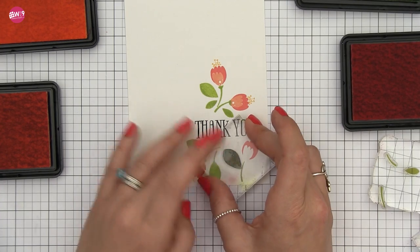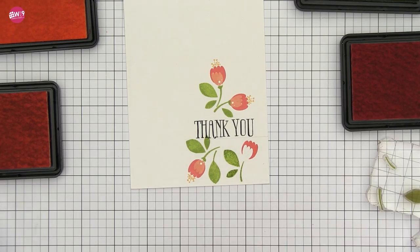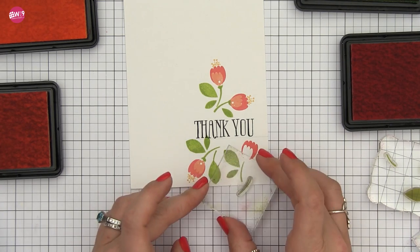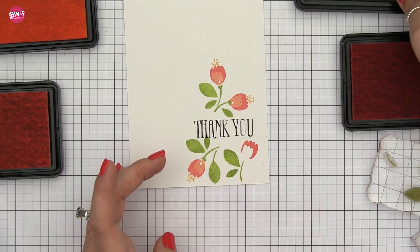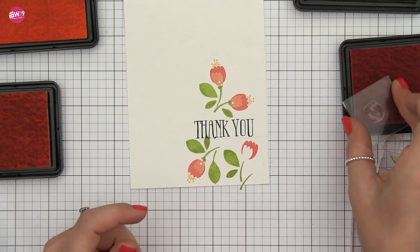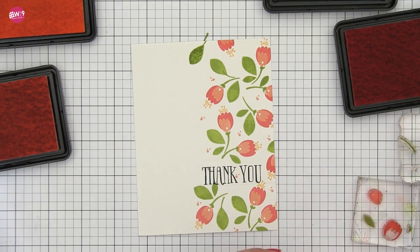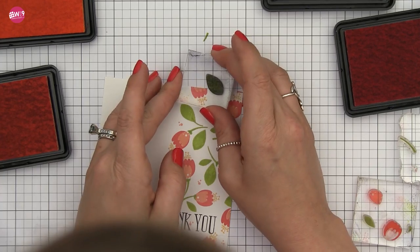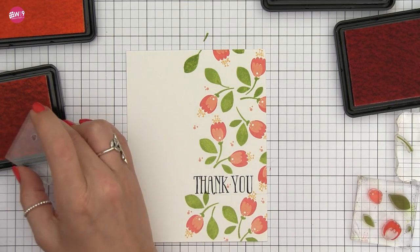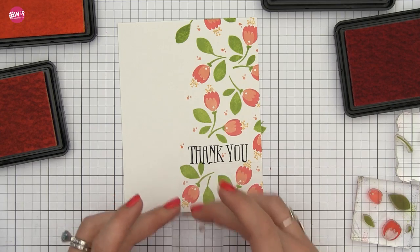I'm continuing to build out my pattern, adding each layer and using all of the layers that make up these flowers. You don't have to use every layer — in fact, I'm thinking I'd love to do this again in different colors using just the base of the flower, which I think would be really pretty. The stems can also be used in either direction — it tapers, but you can use it upside down or right side up and it looks just as good. I'm finishing up this pattern and then filling in with a couple of the little dots included in the set, just sprinkling them around to fill in bare spots and give this a retro floral look — I'm in love with retro florals right now. I'm using Miami Spice for the dots to tie in the color from the flowers.